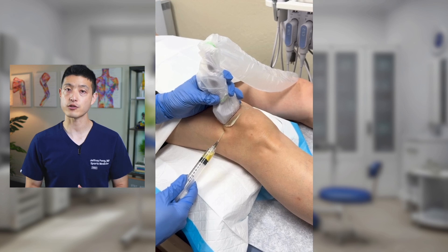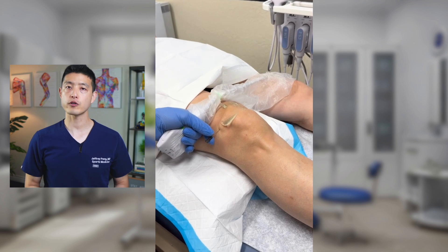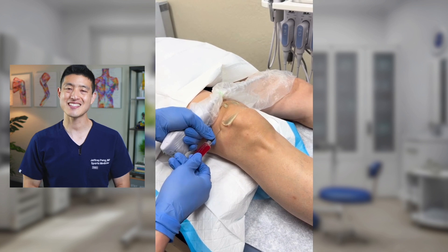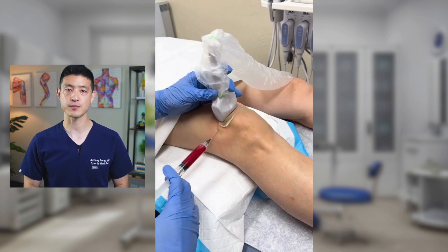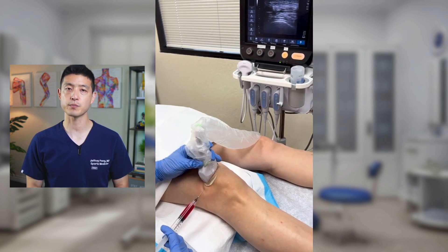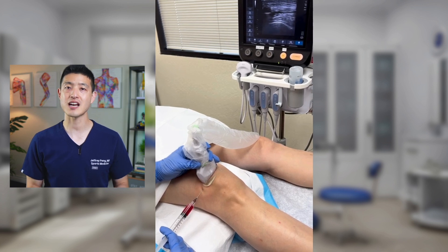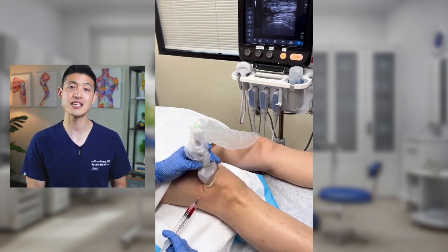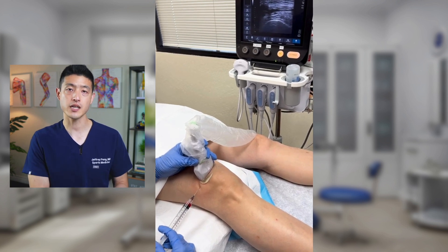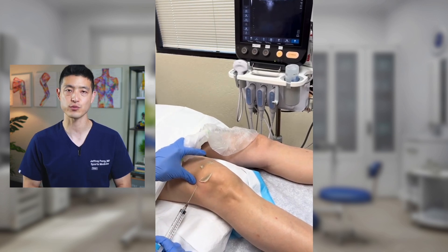The clear yellow color that you're seeing is typical for arthritis-related fluid. After aspirating out all the fluid, we switch to the PRP. For this patient, I'm putting in 8 cc's of platelet-rich plasma. You can see here that I'm using the ultrasound to confirm correct placement of the PRP inside the knee joint. I want to maintain visualization the entire time the medication is going into the knee. After the injection goes in, we're done — the whole thing from needle entry to aspiration of the joint fluid to the end of the injection took less than two minutes.